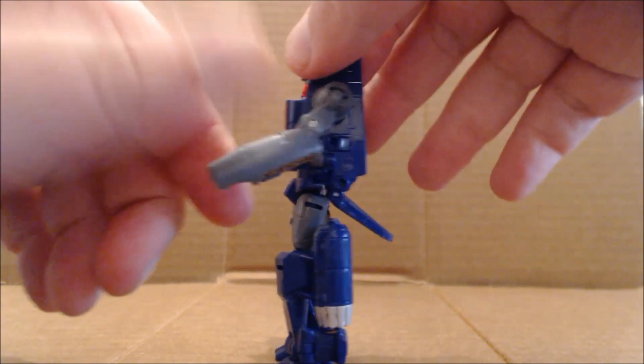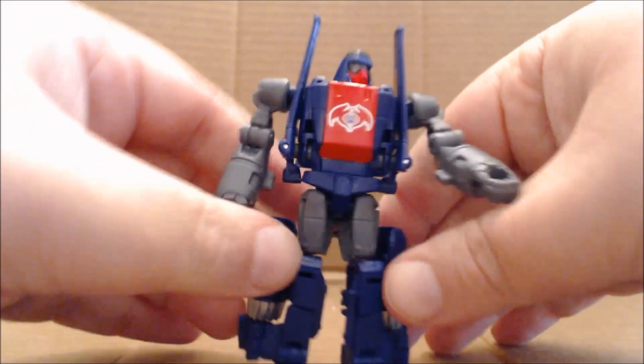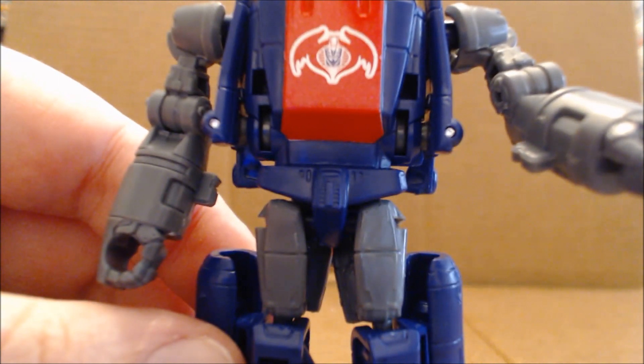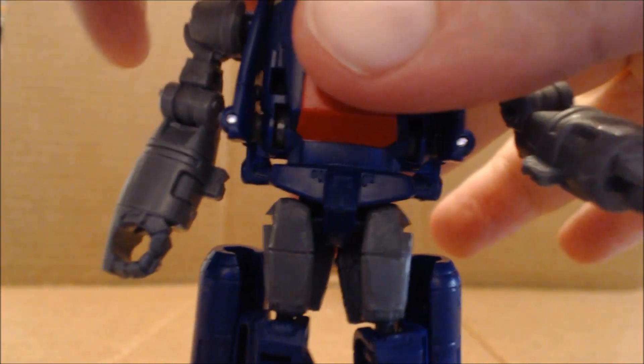I think it's closer to the original Cobra Rattler jet. As I mentioned, this figure features a hybrid Cobra-Decepticon Air Force insignia, and here we bring it in for a close-up — clean up the image — and there it is. It's absolutely wonderful: it's the Cobra Air Force insignia with a Decepticon logo over the globe.